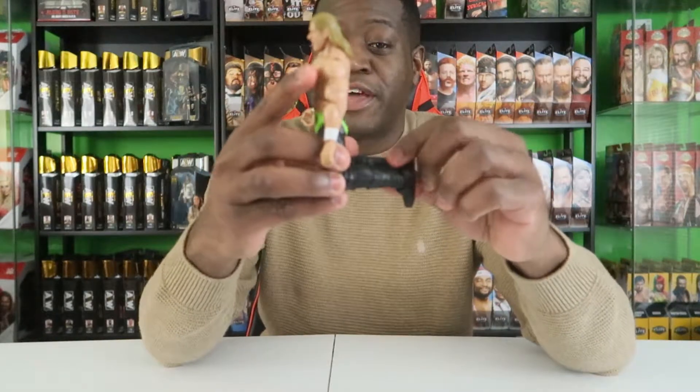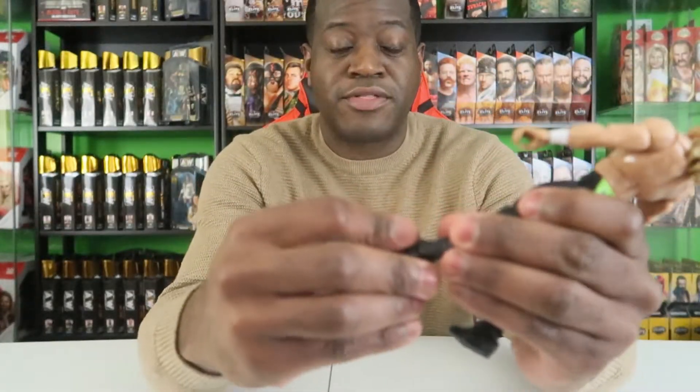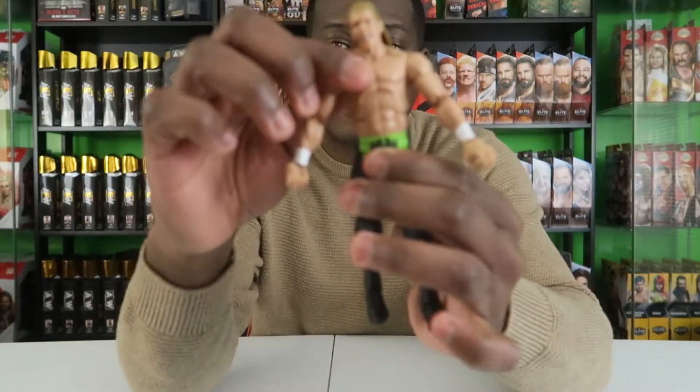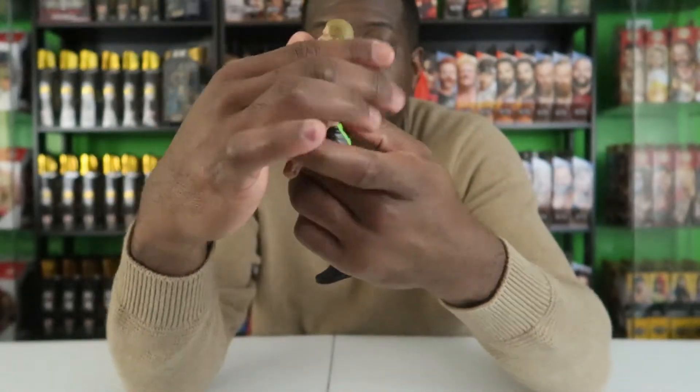Similar to AEW figures, this figure has great leg movement. With Elites, the knees don't click — they just kind of bend. He easily holds himself up because the joints are so much tighter with Elite figures. Same goes with the ankles, they just go into place. The shins rotate 360 degrees, but don't do it too much or they'll get loose. The torso goes back and forth — some people don't like this type of Elite torso, but I think it's fine.